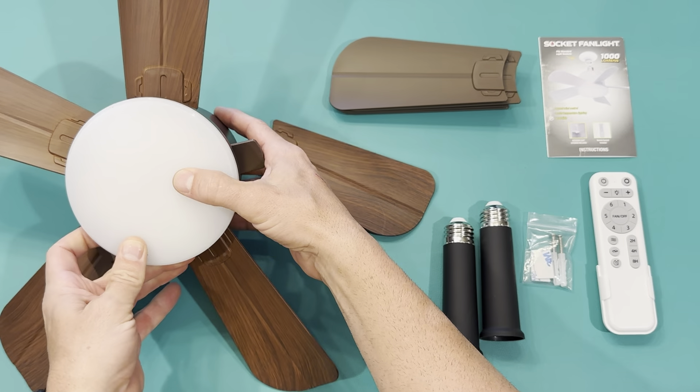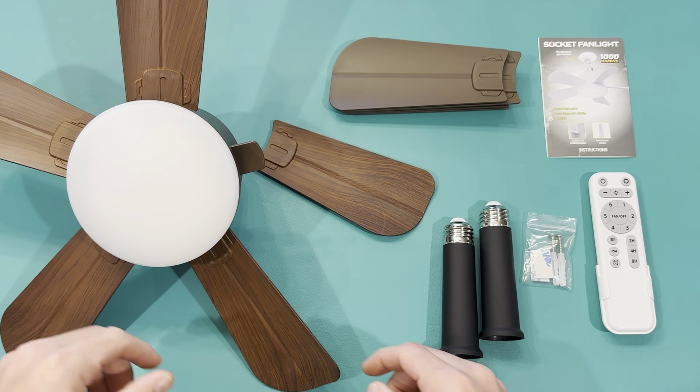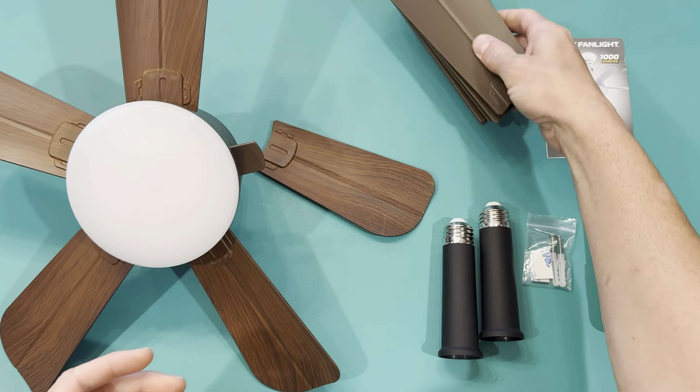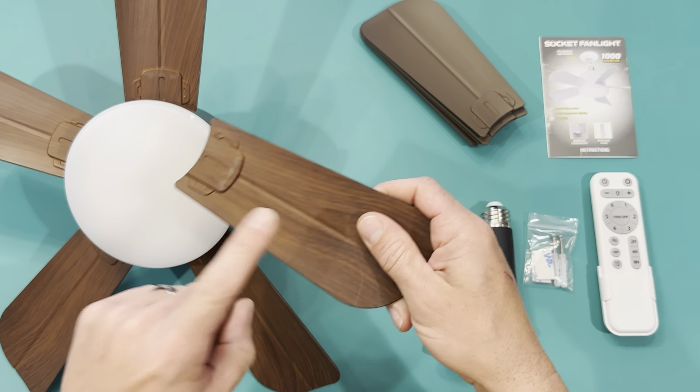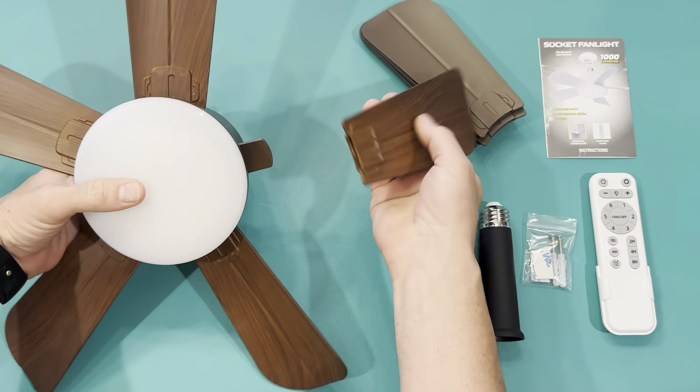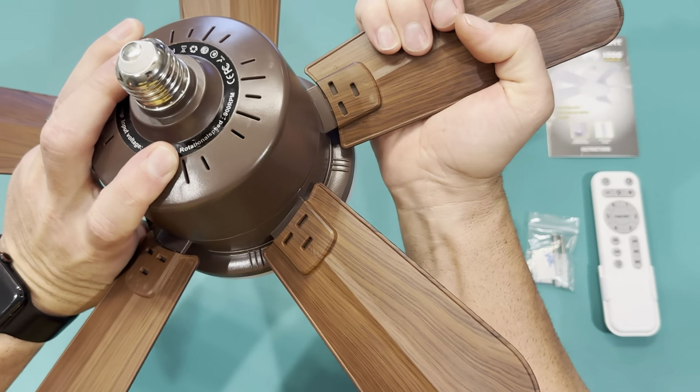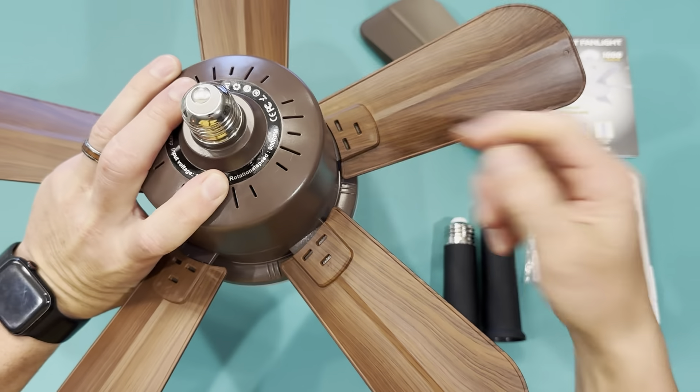It comes in two different styles — you can get the five blade style or the three blade style. Each comes with two different blade options, so this one comes with a flat brown and a wood grain. I chose the wood grain. It just snaps right on — you can see on the back there are little tabs, you just push it until it clicks in. There we go, it's installed.